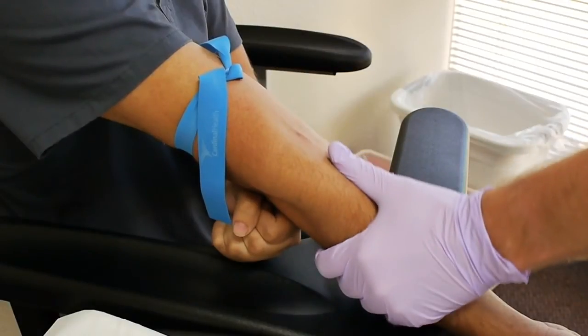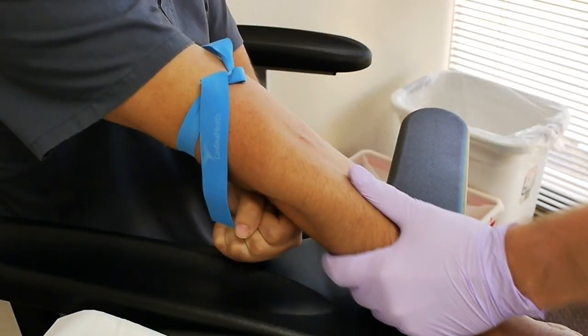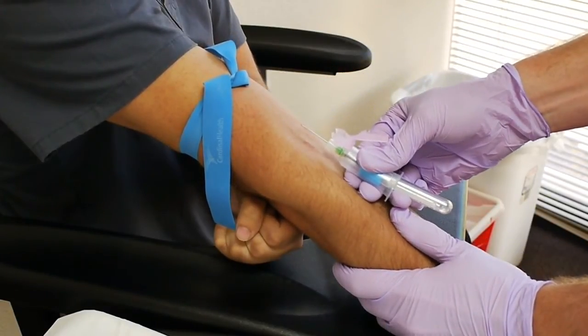Anchor 1 is the thumb on your non-dominant hand — you can see here that Anchor 1 is at the bottom. Anchor 2 is the two fingers of the dominant hand pressing against the patient's arm.